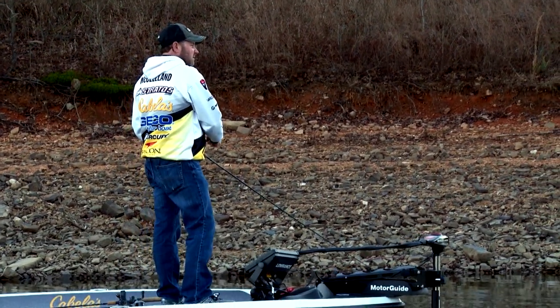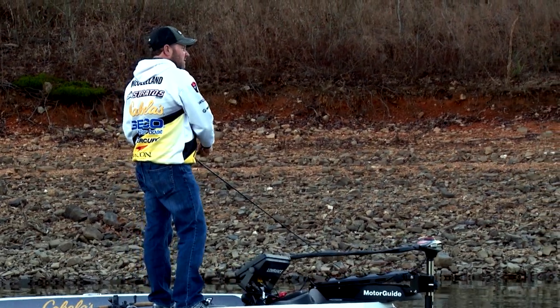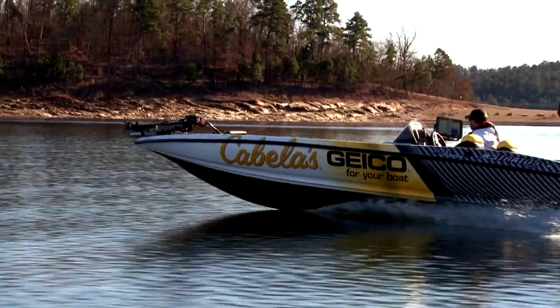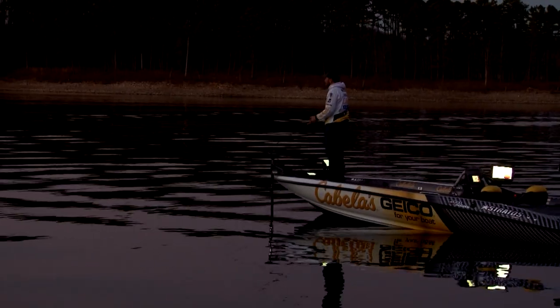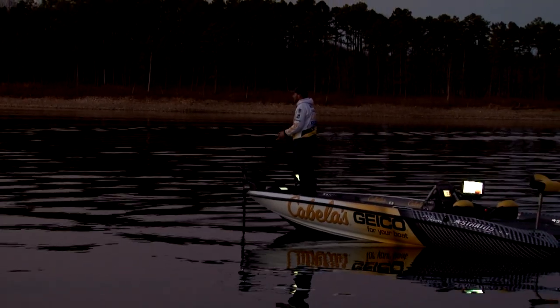With absolutely zero wind and a bluebird sky, the fish just aren't biting. Mike only had a few hours to check out Broken Bow Lake and he is hoping tomorrow will be a much more exciting day.